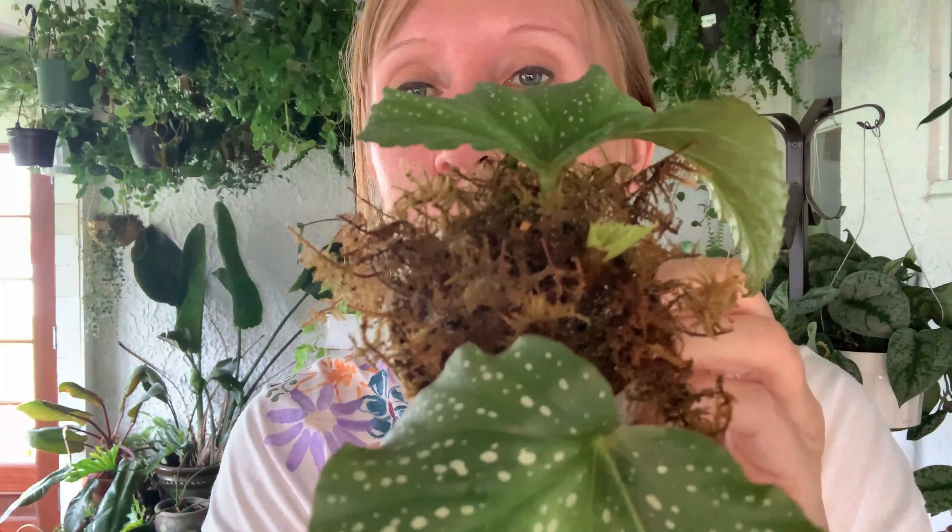These are Begonia lucerne — this is a beautiful begonia. It grows really big, the leaves get huge — like the size of my head. Look, it's got a new little baby leaf growing right there. These are doing really well in the sphagnum moss. Oh yeah, I can see all those roots coming in — woot woot! Very satisfying seeing all them roots. I think I'll let these ones go a little bit longer.